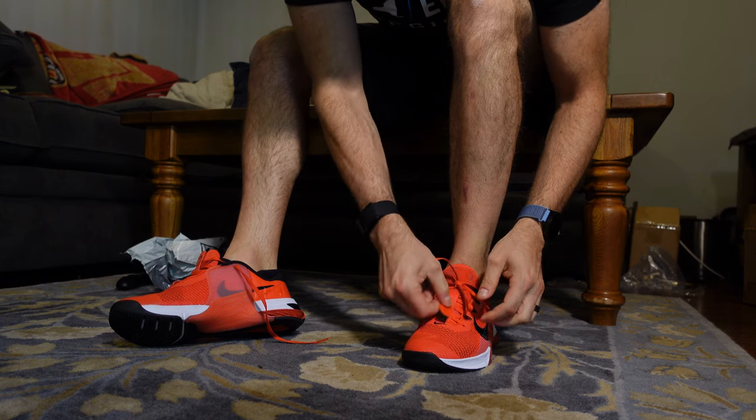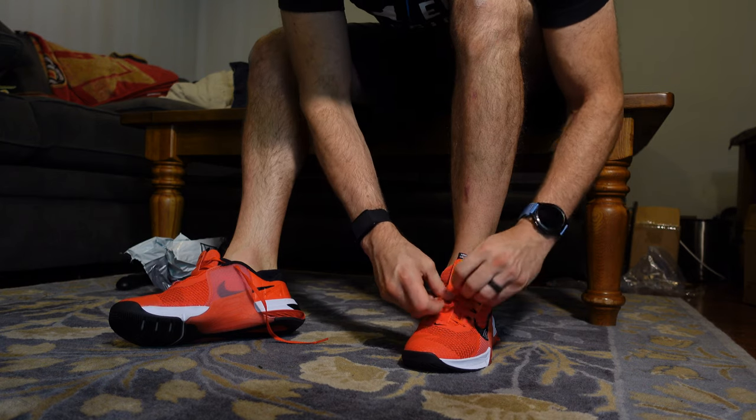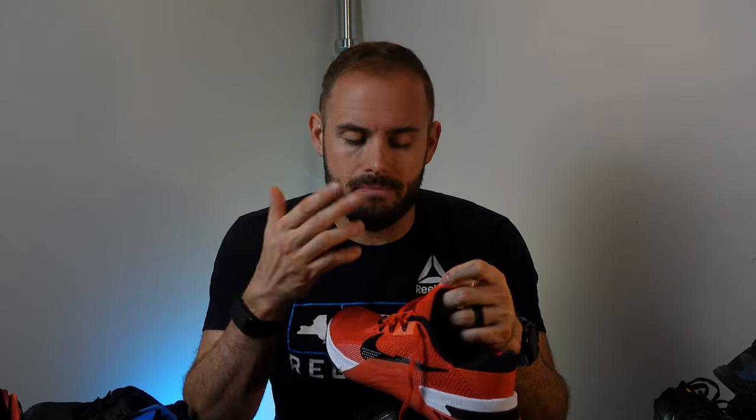Another little thing they added to the 7s is this lock lace, which is meant to help keep your shoelaces either tied or away from double unders and stuff like that. It's more form than functionality — it works relatively well to hide the laces, but as far as keeping them tied, they still came untied if I only single-knotted them. If I double-knotted them they worked normally fine.